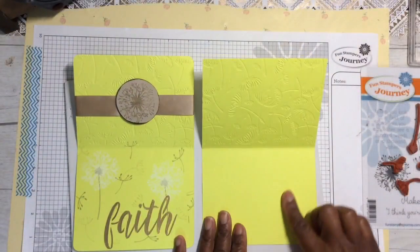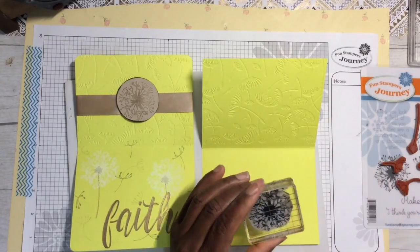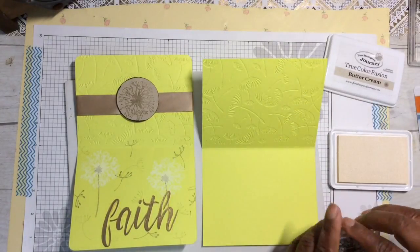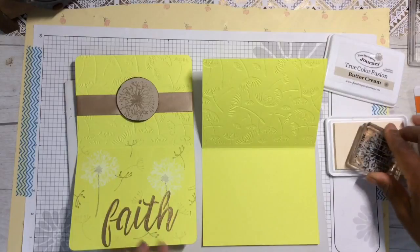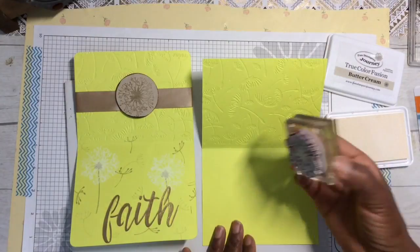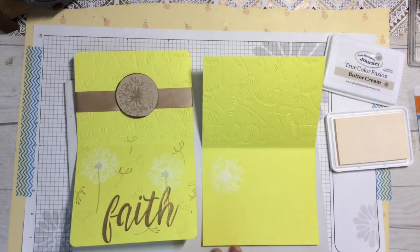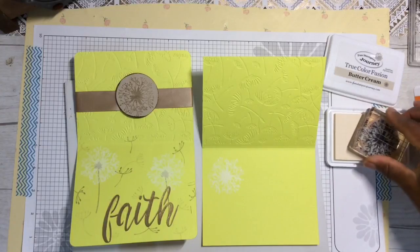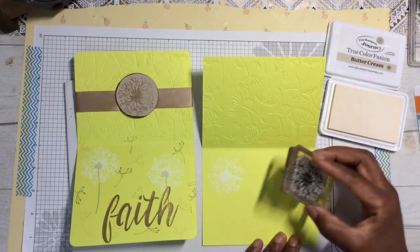Down here I'm going to add some random stamping. I'm taking the top of the dandelion flower and using Buttercream pigment ink — I love this color, I like it better than Whiplash which is white; to me this is brighter and it does stamp white, or off-white. Add enough ink and gently press down. It might be hard to see because it is white, but it's definitely a bold stamp. Note: this is pigment ink, it will take about 10 minutes to dry, so you do not want to touch it.